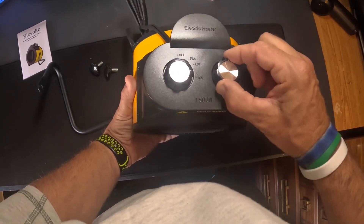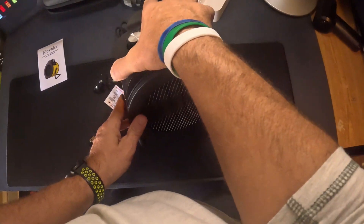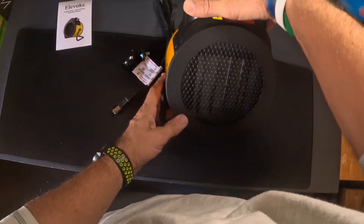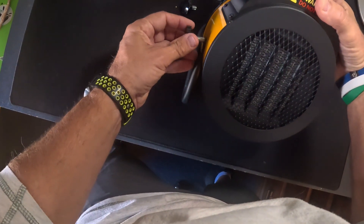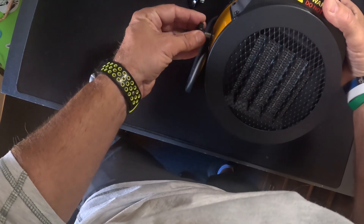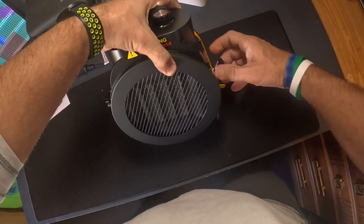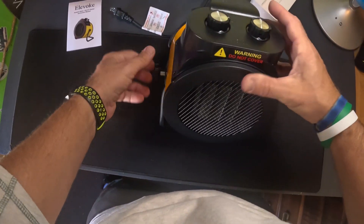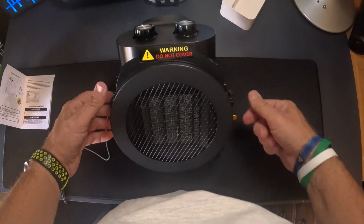The top says 'electric heater' and it has settings: fan, off, low, high — 1500 watts. You turn it like that, and it goes just like that, so it lays flat. Then you take one of these thumb screws, which go on the self-threaded inserts — get them started, be sure not to cross-thread them.